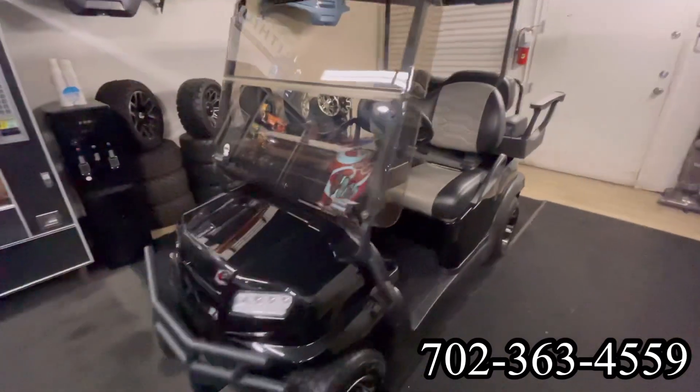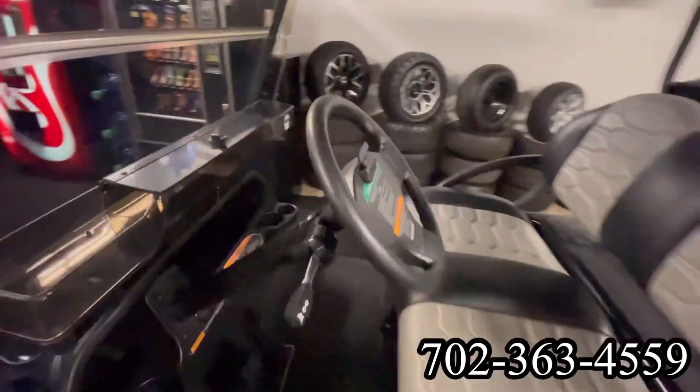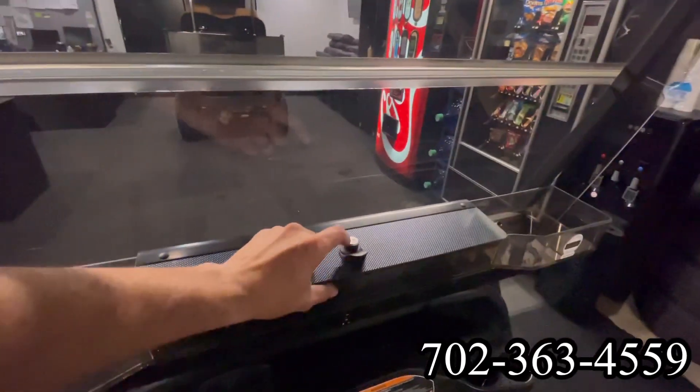Here at Intermountain Golf Cars in Sun City, Summerlin, Las Vegas, Nevada, we have a beautiful 2022 Club Car Onward.